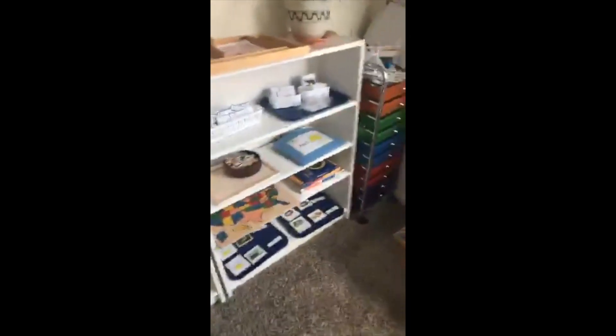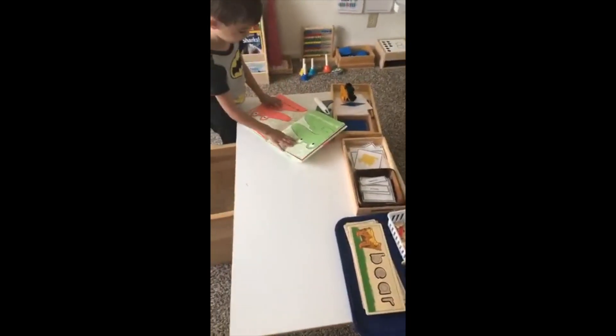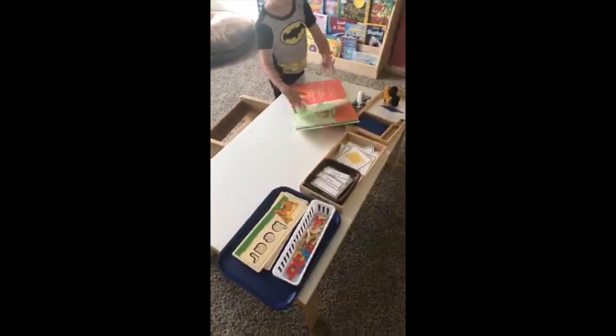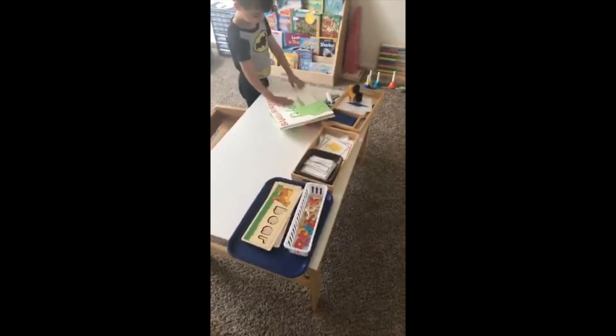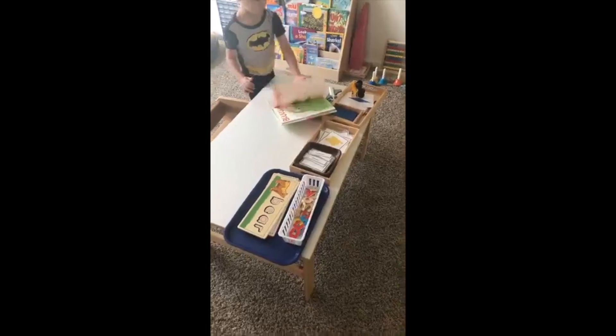All this stuff is set up and looks nice and pretty, but he doesn't really utilize it the way I'd love for him to, so I bring the activities to the table. It's less of a selection. We don't always go through it in a day — sometimes we might, but it's rare. This usually sits here for about a week and we get to it eventually.